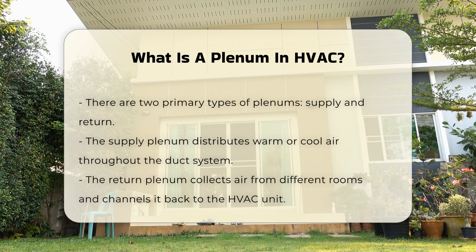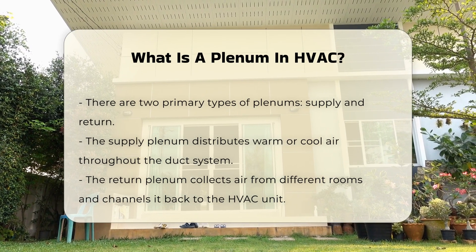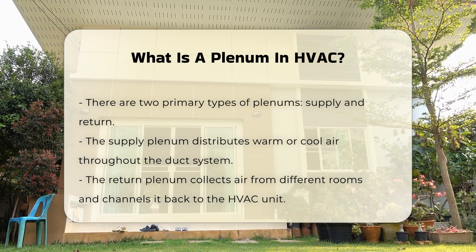The supply plenum distributes warm or cool air into the duct system. The return plenum collects air from different rooms and channels it back to the HVAC unit. This cycle maintains consistent indoor air quality and temperature.